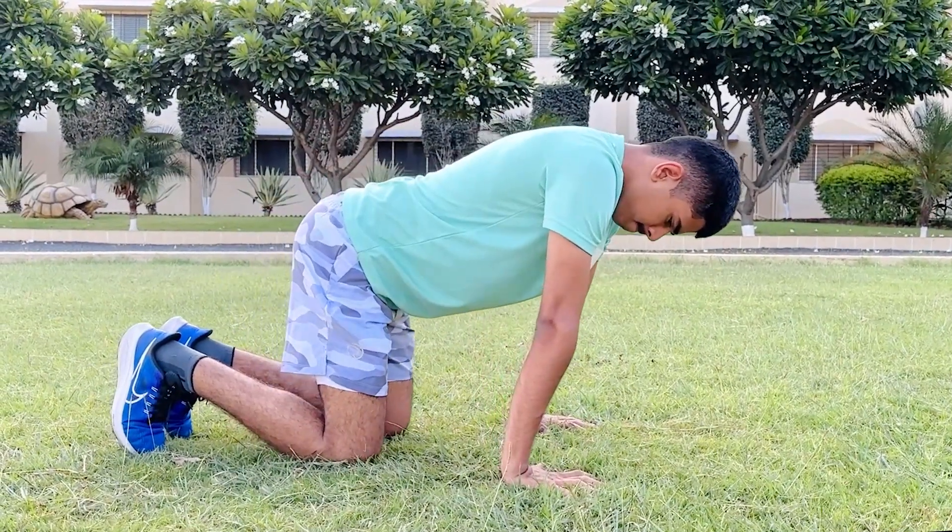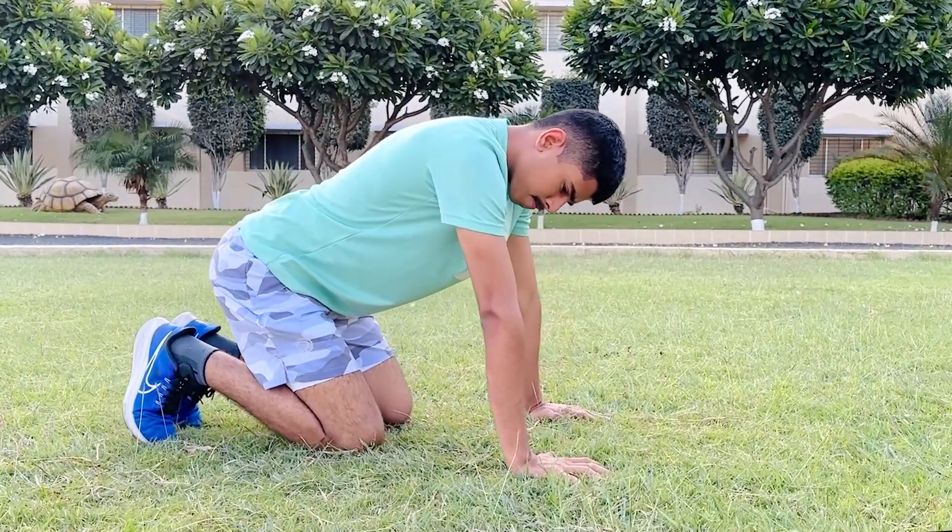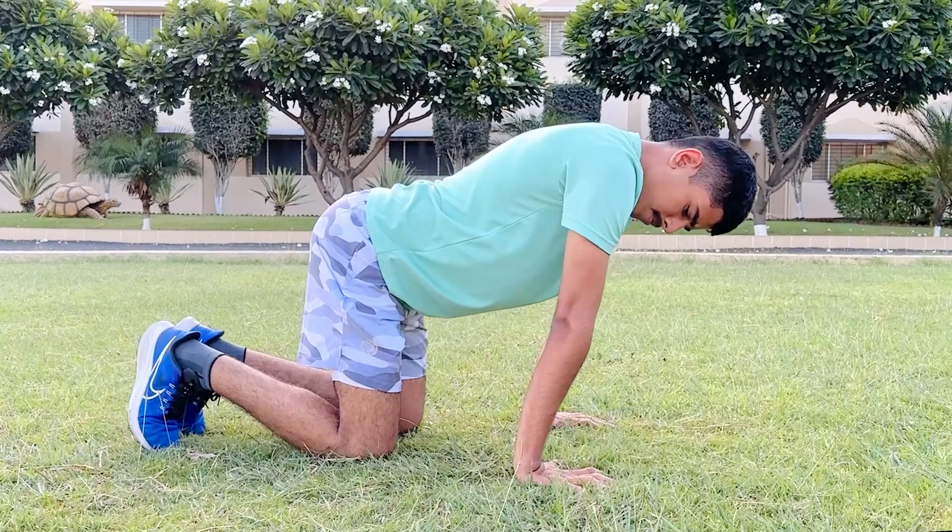Wrist stretch. Lay in a cat-like position with your hands and knees on the ground. Push your body forward, putting tension on your wrists, slowly increasing the pressure.